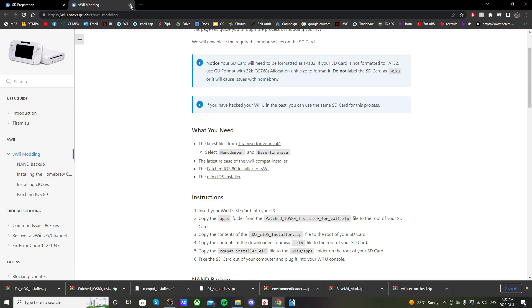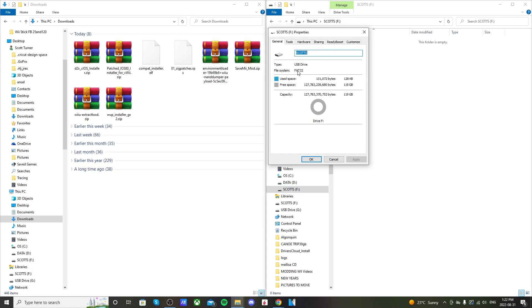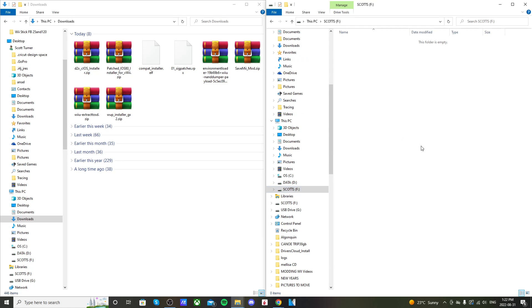Now let's bring up our SD card. The root of my SD card is empty. If I right-click and go to Properties, it shows FAT32. If you don't know how to format devices above 32 gigabytes to FAT32, check the link in the description. Otherwise, for 32GB or smaller, you can just right-click and format — but be aware it'll erase everything, so back up anything you want to keep first.